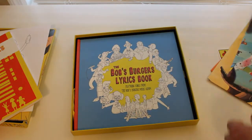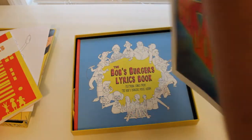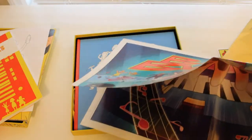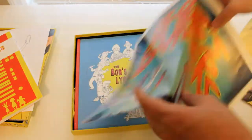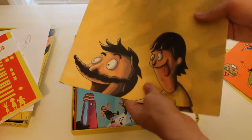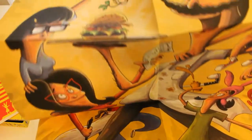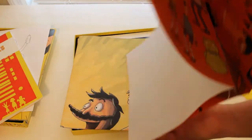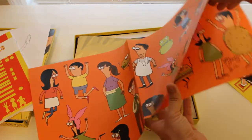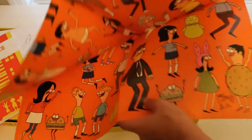And then the posters, like I said, are very large. So we have this one, which is Gene rocking out on a keyboard. Kind of hard to get all that in one shot. Next we have the family — this is printed more on like a matte finish, so less glossy, but still really cool. And then finally there's this one, which is kind of just all the different characters in different art styles. So you see, for instance, here's Bob Happy, and then Bob Angry, and just different characters throughout that.